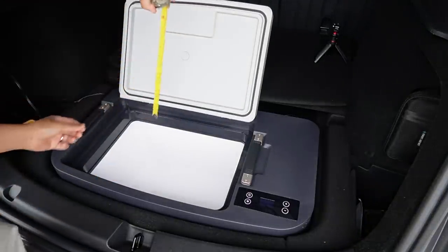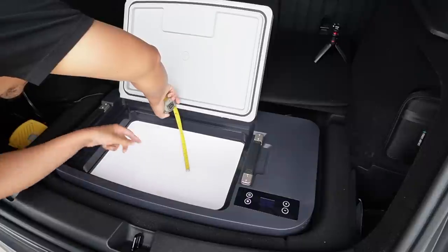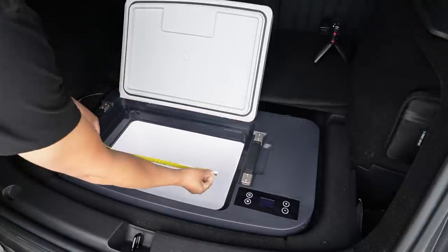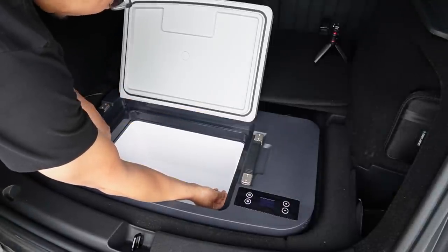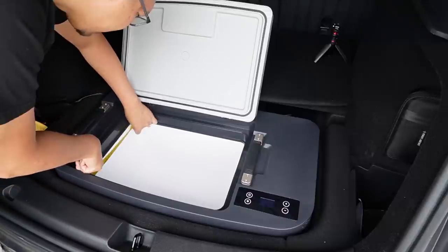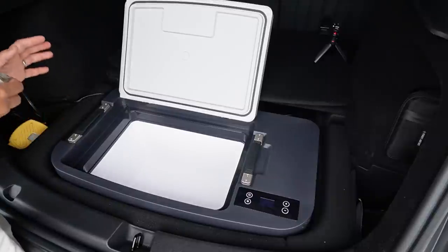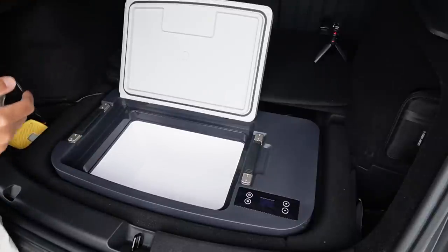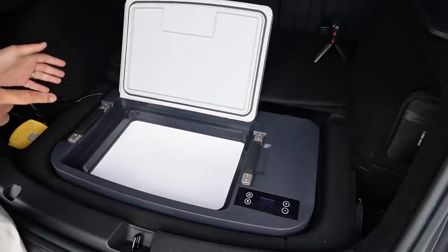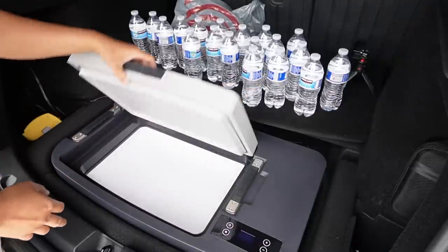Let's measure it up. The depth is about 8.5 inches, the length is 17.5 inches, and the width is about 11.2 inches. It's a really good size storage space for a refrigerator — and you're not taking any storage space from the top of your rear trunk at all, it's just hiding underneath. Let me show you how many bottles of water will fit in here.